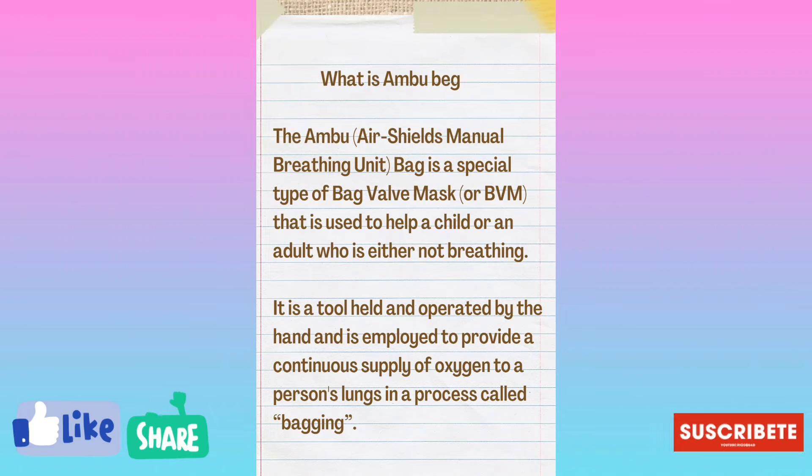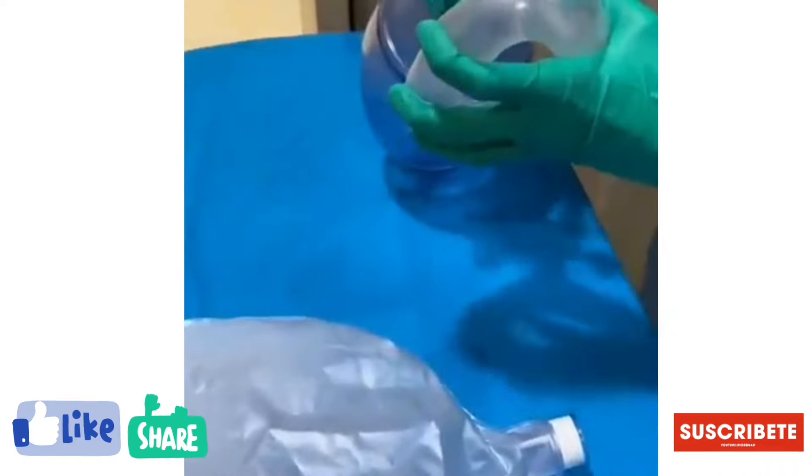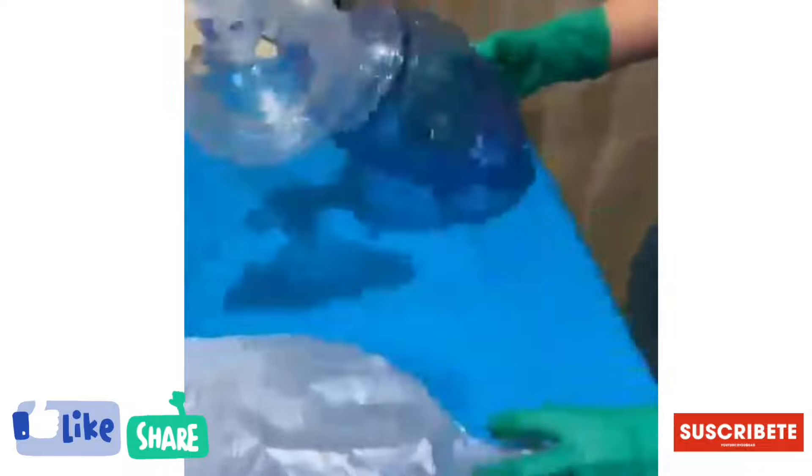The Ambu Bag is a special type of Bag Valve Mask, or BVM, that is used to help a child or adult who is either not breathing. It is a tool held and operated by the hand and is employed to provide a continuous supply of oxygen to a person's lungs in a process called bagging.